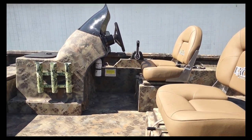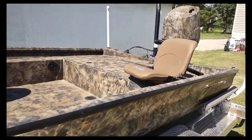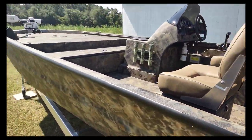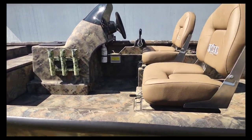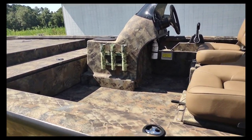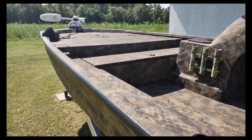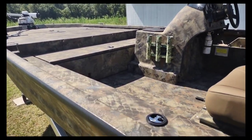That dropped the price to right at $50,000, which for a 200 Suzuki on the back, trailer upgrades, the biggest duck boat I could find, trolling motor, power pole, and hydraulic jack plate — I feel like that was a good deal compared to some of these other boats online. With that being said, my old boat was about a $300 boat, so definitely more of an upgrade here.